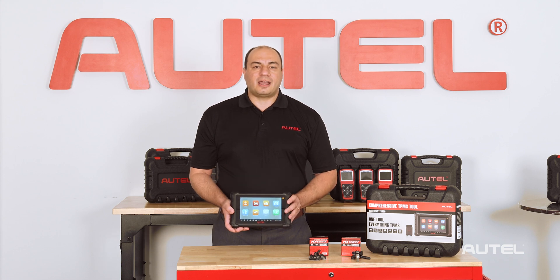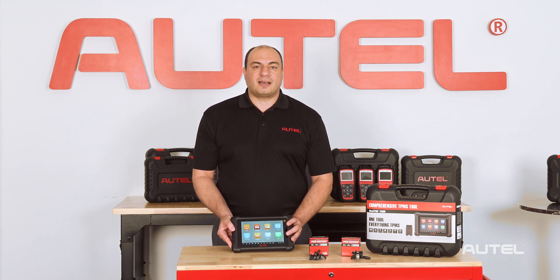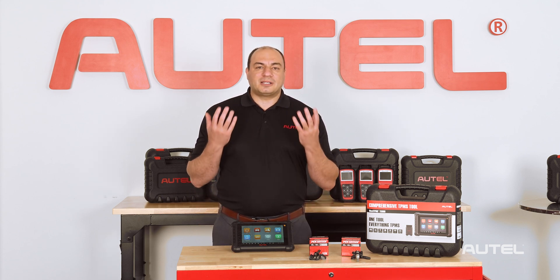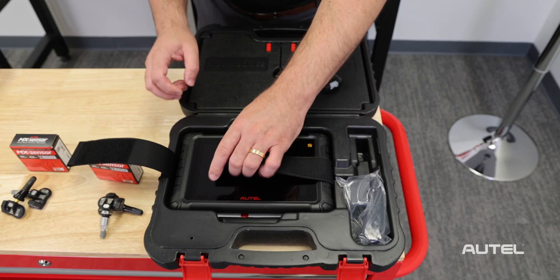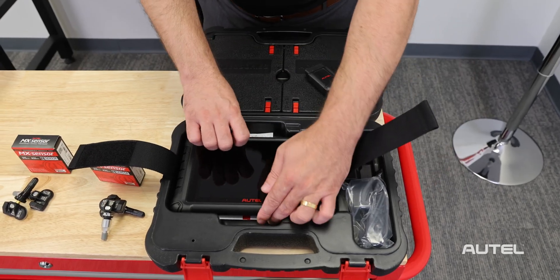It's larger, faster, and offers double the storage space of the TS608. But as with all Autel products, it's in the tablet's software enhancements that drive its extensive capabilities and make the TS900 an exceptional value.